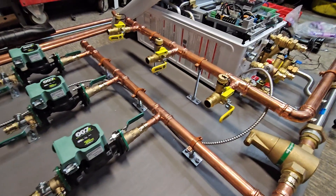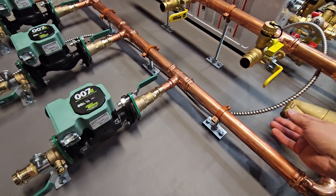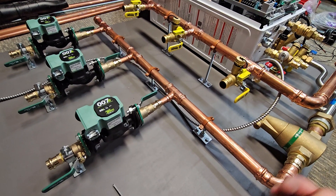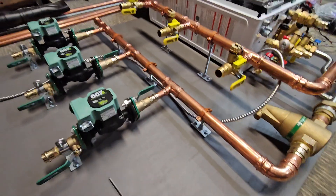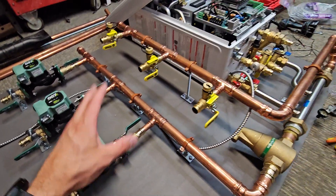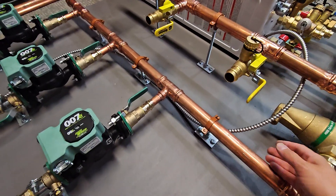14 gauge is extreme overkill for what these circulators really require — they only draw an amp — but I like to use something really durable that gives it an industrial look. You could run very thin wire, but that's just not how I do things. I want everything to be very tidy, neat, and last as long as, if not longer than, the boiler or pumps themselves. If you ever go to swap out any components, everything I build I want to last as long as absolutely possible.